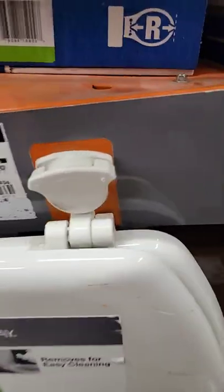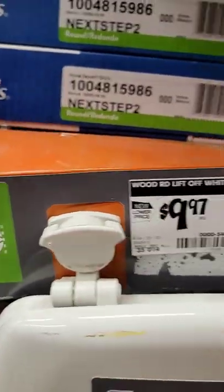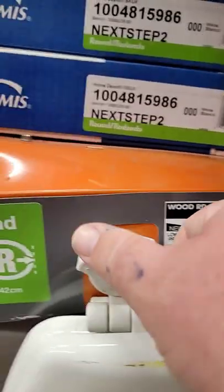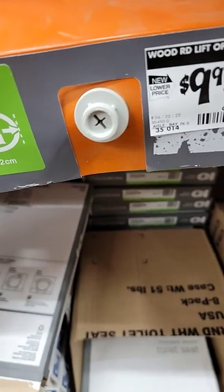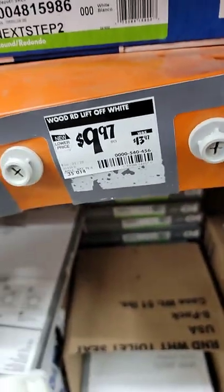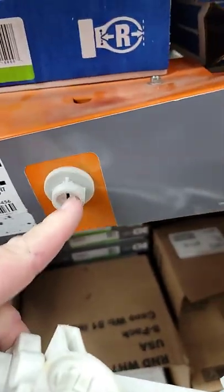Hey guys, doing this quick little short video to show you how this quick connect system works. You can turn these bolts to the unlock position — that's gonna be the bolts right there. When you go to mount this seat, you're gonna mount both of these two bolts in and tighten them up fully.